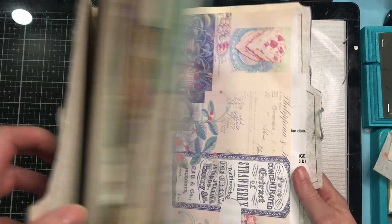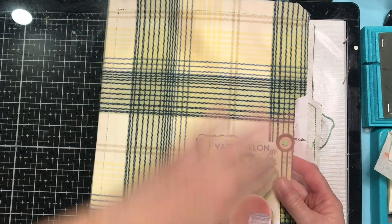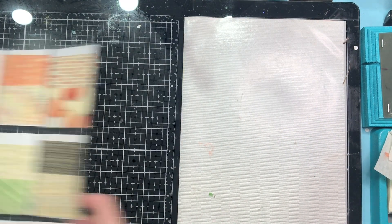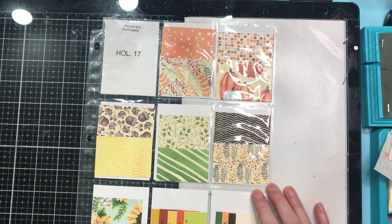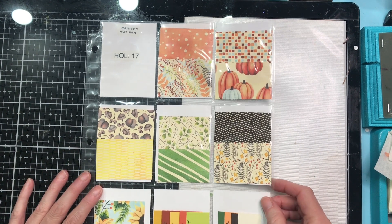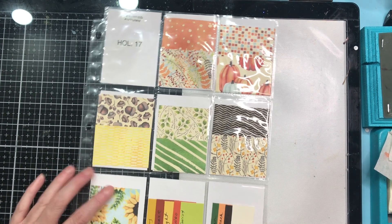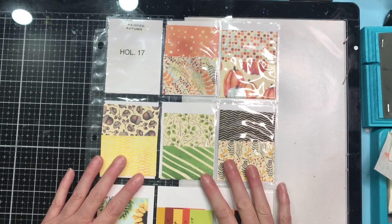So I'm going to be making a file folder journal and incorporating envelope junk mail envelope pockets on each page. I'm going to be doing more sewing on this journal — at least definitely the cover, but I'd also like to stitch the pages as well. I chose to use this paper collection from Stampin' Up! from the 2017 holiday catalog, and it incorporated all the colors from the color challenge. We have early espresso, tangerine tango which is an orange, lucky lime twist which is a green, and also garden green which is a standard green.